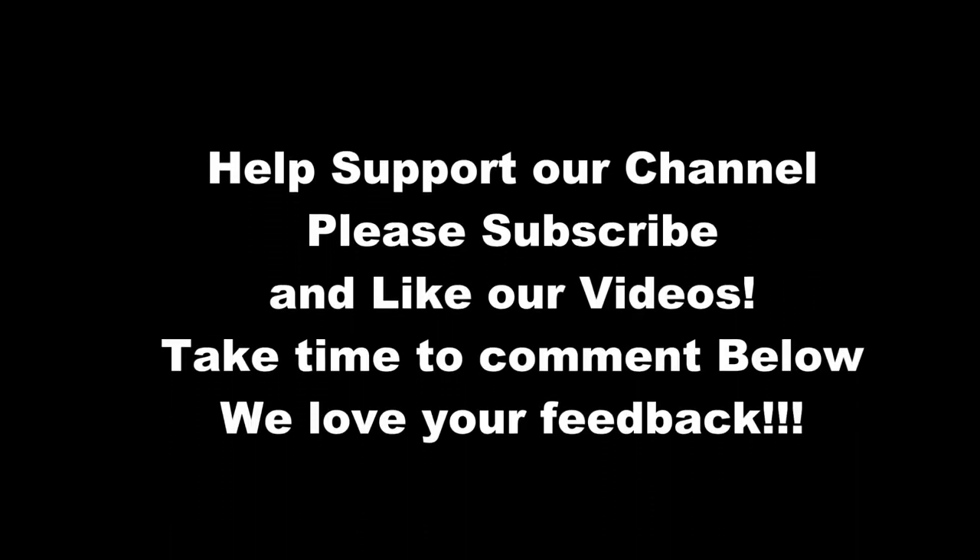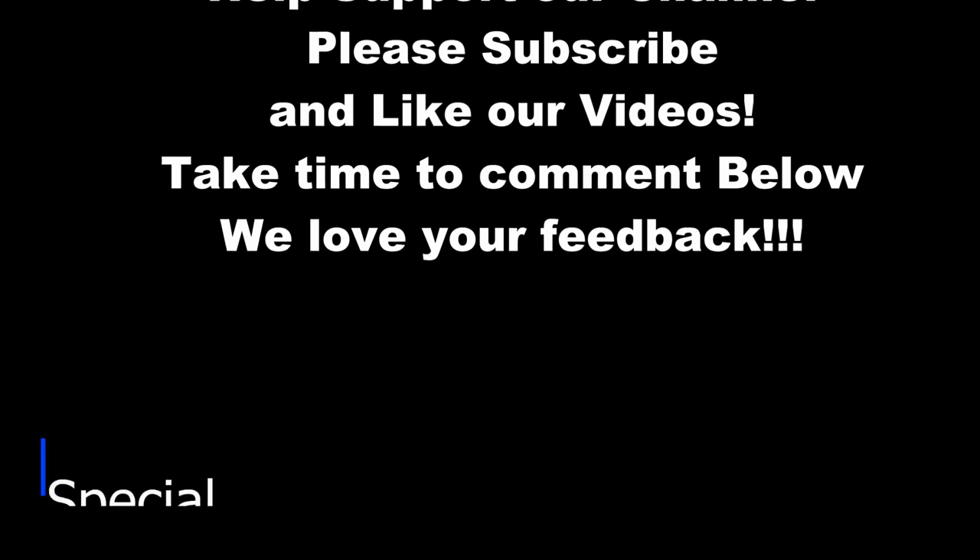Hello and welcome to my Honda fix. Don't forget to hit like and subscribe to help me reach my subscriber goal.